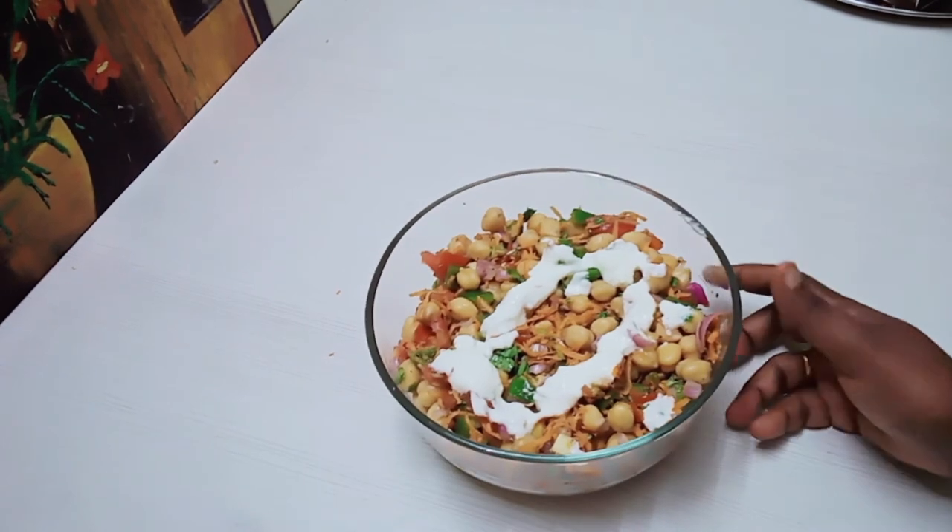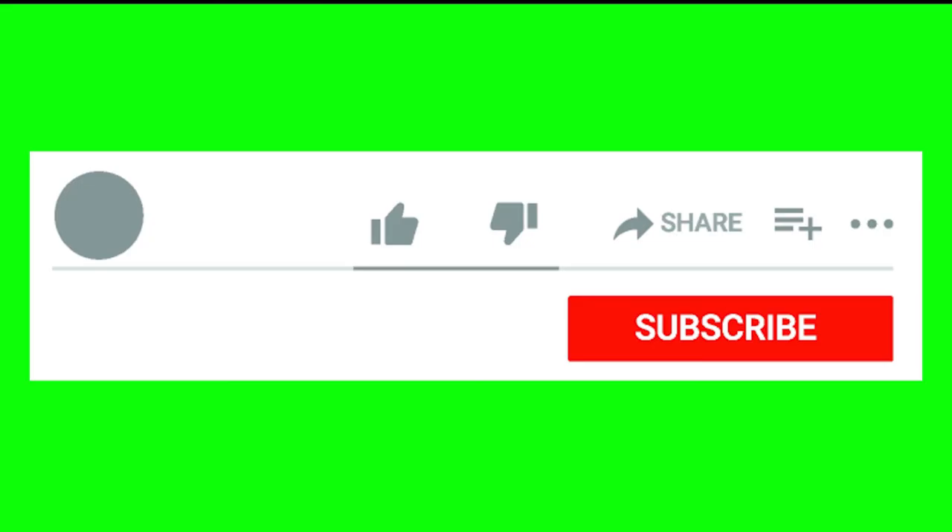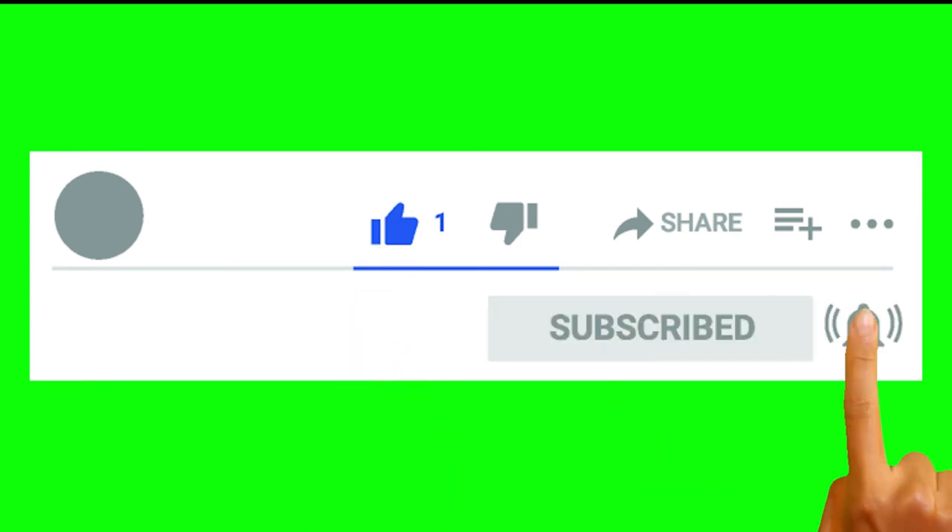If you try it, please comment. Please like, share, and subscribe. Click on the bell icon button. We will see another recipe in a new video. Thank you!